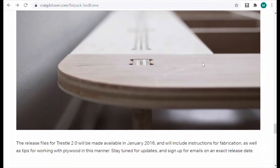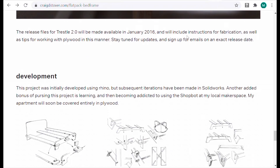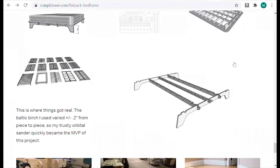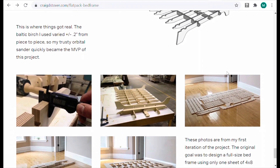Go ahead and read through this website for yourself — lots of tips and tricks. But also, when you download the DXF file, you're also going to get a PDF with detailed assembly instructions. So everything you need is here and ready to go when you download those files.